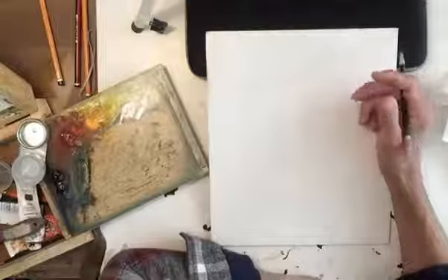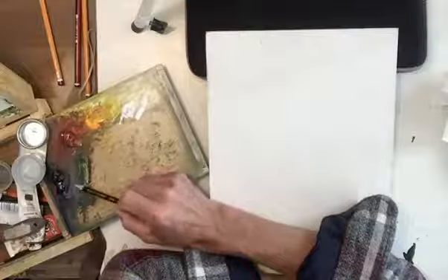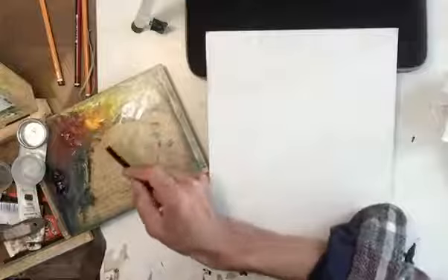So today what I'm going to do is a portrait demonstration from my imagination. I'm using oil paint and my palette is made up of titanium white, cadmium yellow, Phoenician red and ivory black. It's a very simple palette, but you can use any combination of yellow, red or black — it's a great way to produce flesh tones with just white, yellow, red and black.